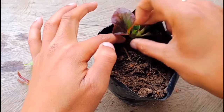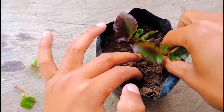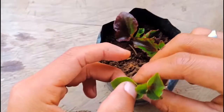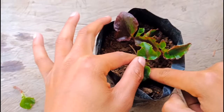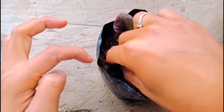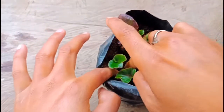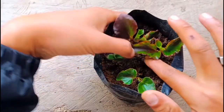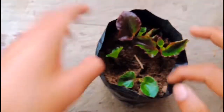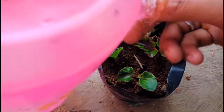Now I will plant it. All the cuttings are ready for planting — it is very easy. Just put it in the pot. I have mixed some river sand and vermicompost only for the soil mix. Now it is perfect. Press it gently with your finger. Put a little bit of water — don't put too much. That is enough.